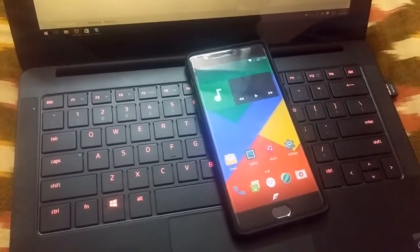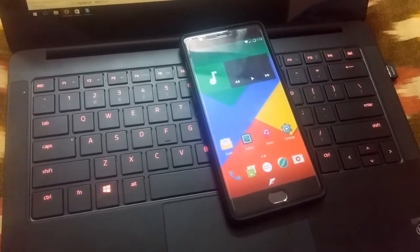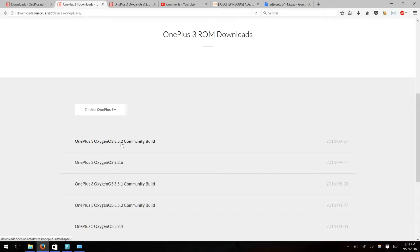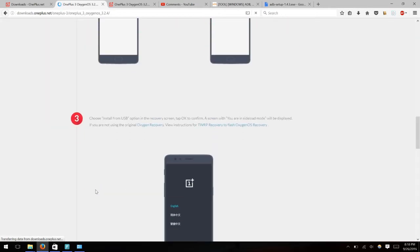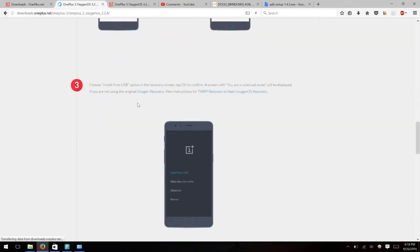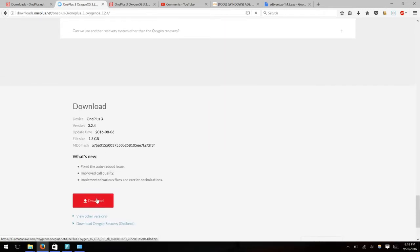Let me show you on my system the files required. You need to install the official recovery which is OxygenOS recovery. On your Windows PC you need to download OxygenOS 3.2.4. From what I read in the XDA developers forum, if you are using 3.2.6, the fingerprint sensor or home button on the OnePlus 3 will not be working. I'll be posting the links in the video description. You also need to download the official OxygenOS recovery.